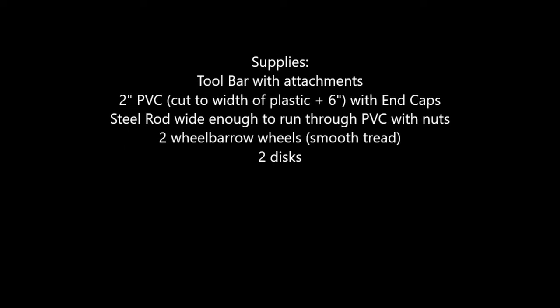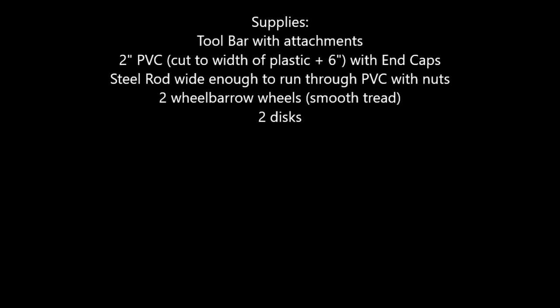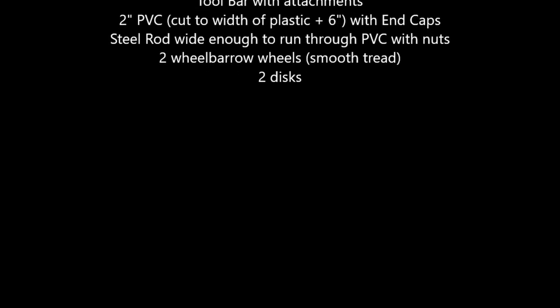I've included some pictures of how my setup looked and it worked great. So instead of spending a few grand on a plastic mulch layer, just build your own. Good luck.